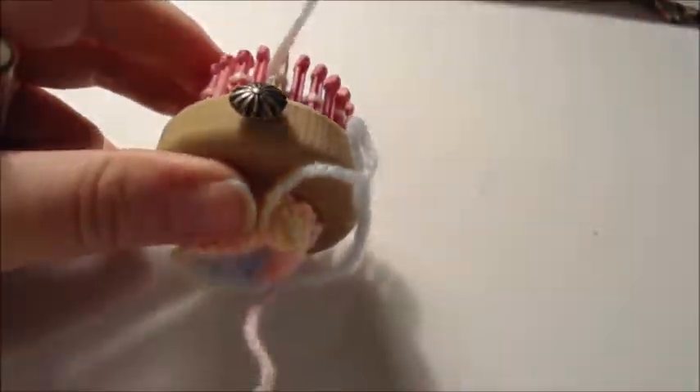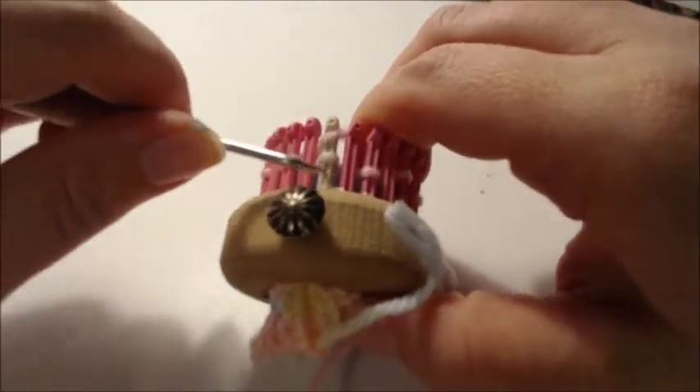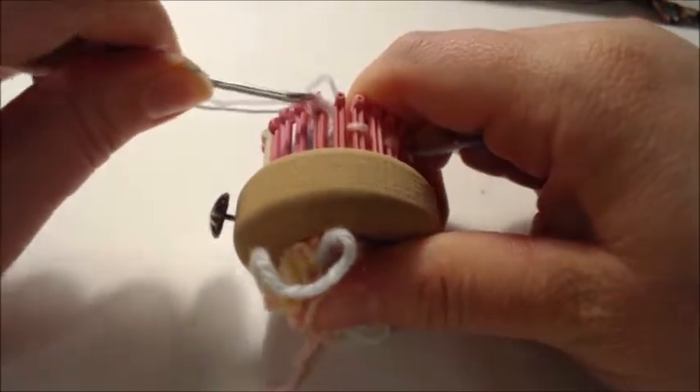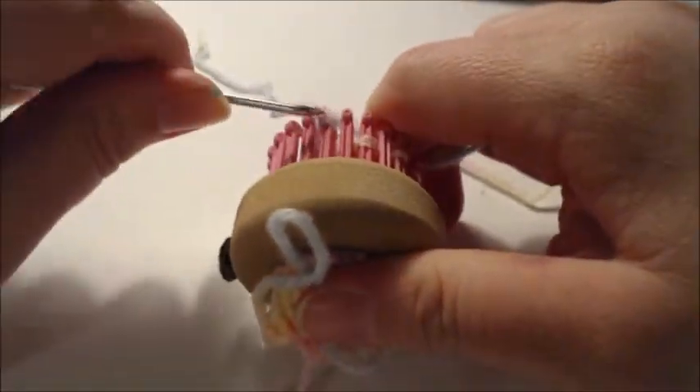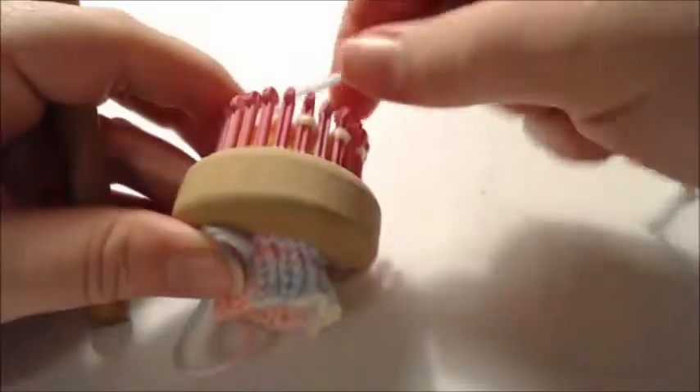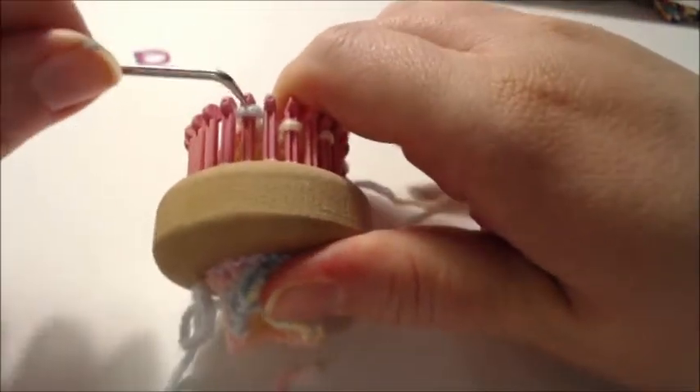Every other peg is empty. Now cut your tail, toss that loop over and pull through — but don't pull it tight, because you're going to make a tassel that you'll shove up into the jellyfish head. That tassel acts as stuffing and also gives the tentacle effect you want from a jellyfish look.